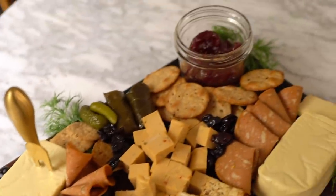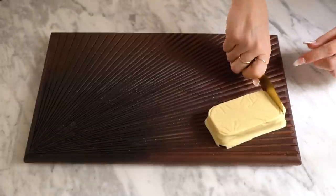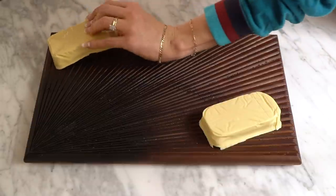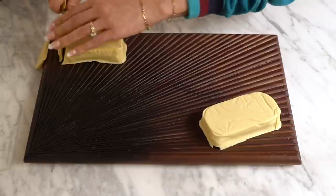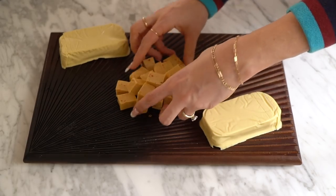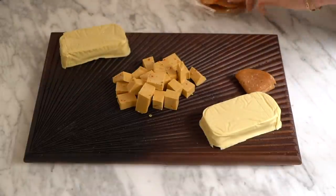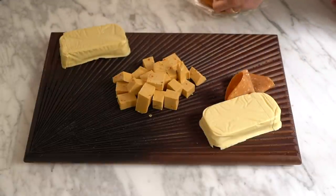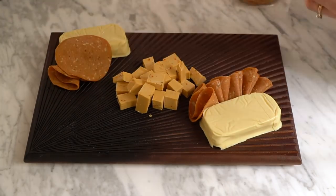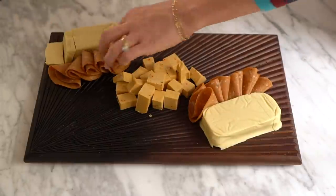Hey guys, it's Hannah and I'm going to show you how I made my charcuterie board. This was so fun to make — highly recommend if you're quarantining right now. You start out with the biggest items first, in this case the blocks of cheese. I'm slicing a few slices just to get the block going, then leaving the knife on the platter so people can cut it themselves. I also cubed one block to add visual interest, and then I'm folding up this vegan salami in fan shapes and layering them around the cheese.